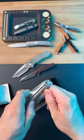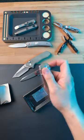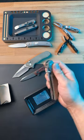Here's the Beglider XL. Oh my God, this thing is ginormous — probably the biggest knife in this lineup.